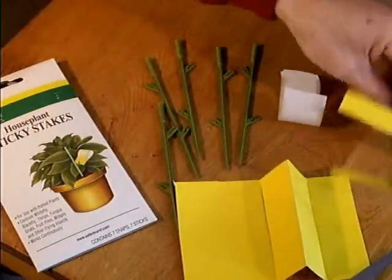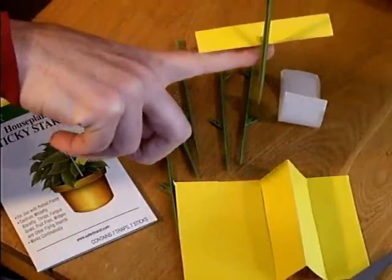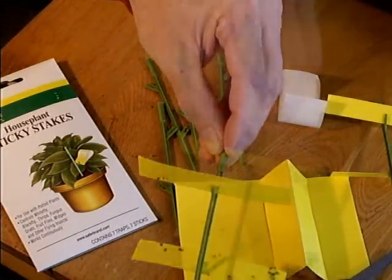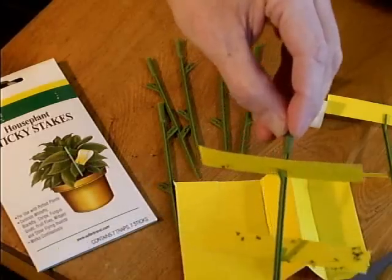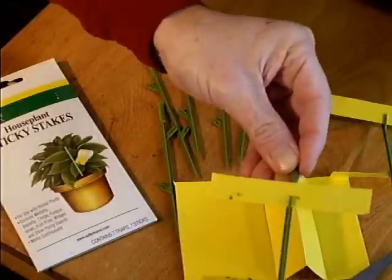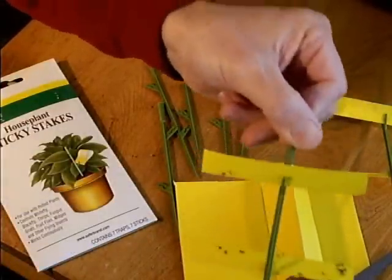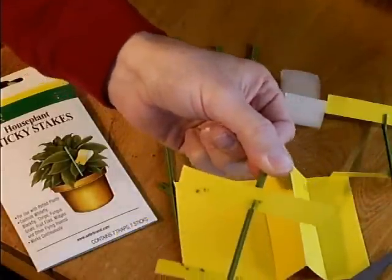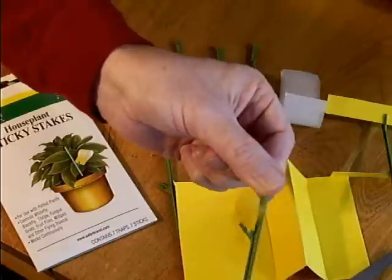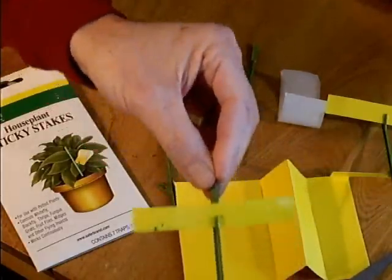Push the stake into the soil so the bottom sticky card is right at soil level, catching insects that aren't going to fly very high. This one was in a pot by the window — these are all fungus gnats. The card pointing up catches them and the one pointing down catches them too. It took just one night to catch this many. You can leave these in until the job is done — until you've caught all the flies, or until they're totally full.